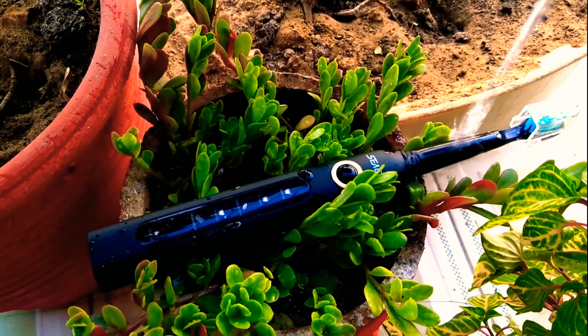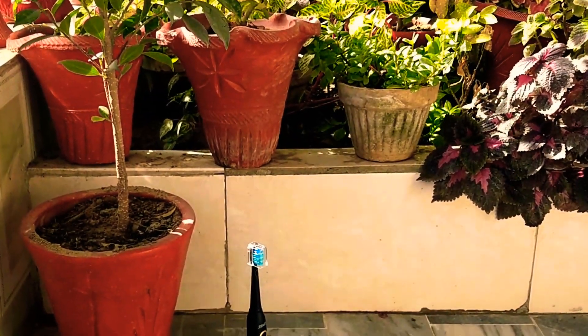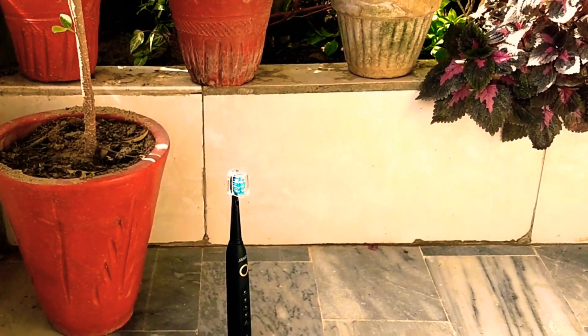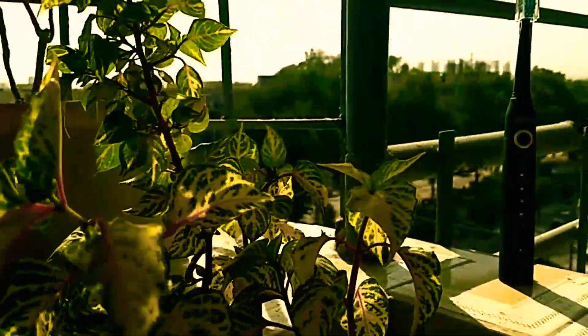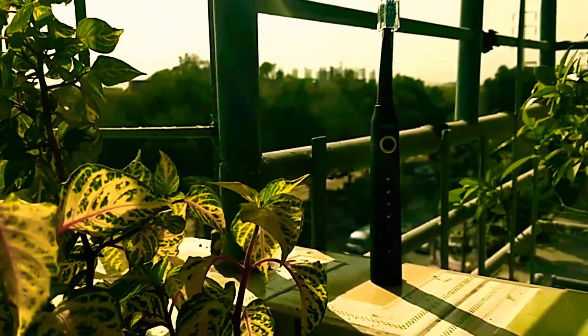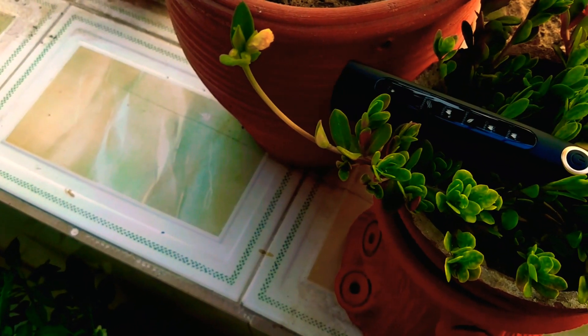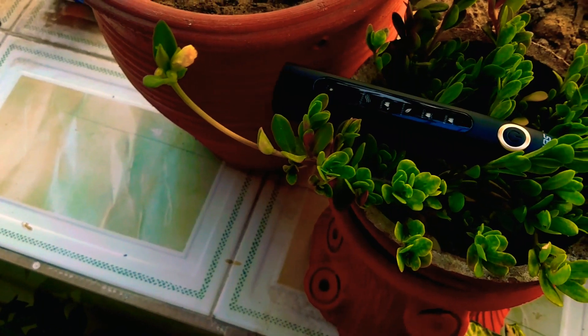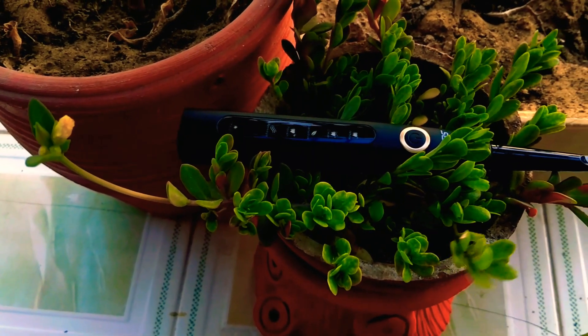All in all, this is the best toothbrush money can buy right now. There are tons of electric toothbrushes out there, from fancy vibration modes to app monitoring support, but at the end of the day you want something that is cheap, effective, and gets the job done — and that's what matters. If that's what you're looking for, then the Siago Sonic toothbrush could be your choice under $20. This is Captain Fahad, signing off. Thanks for watching, and Allah Hafez.